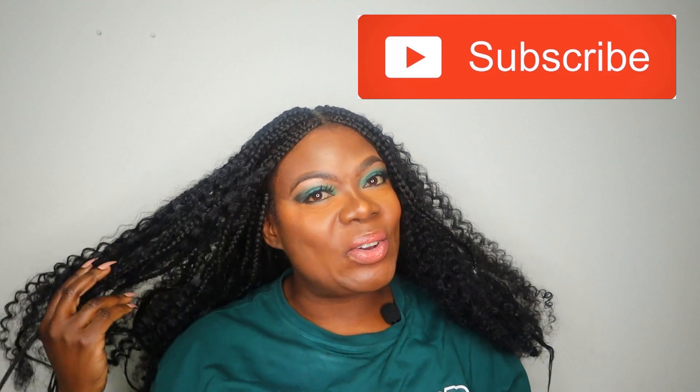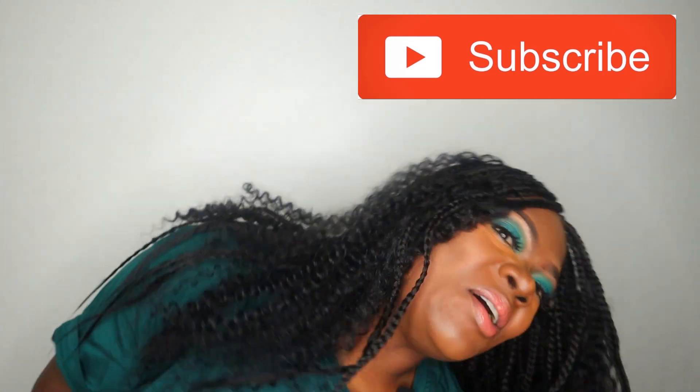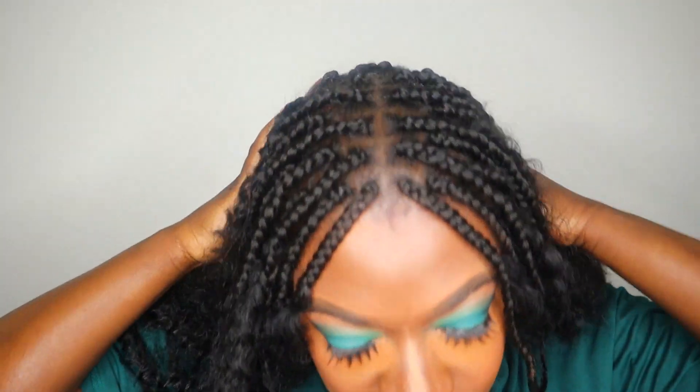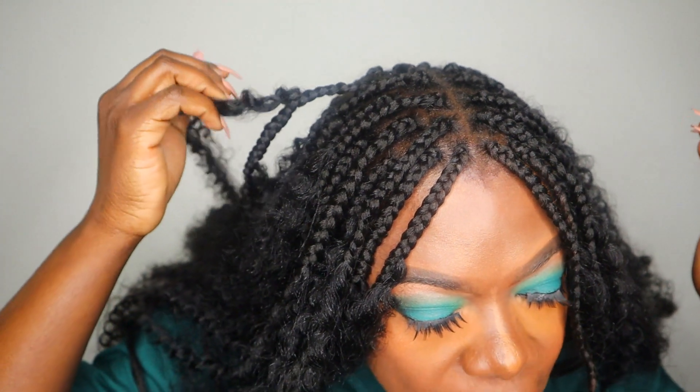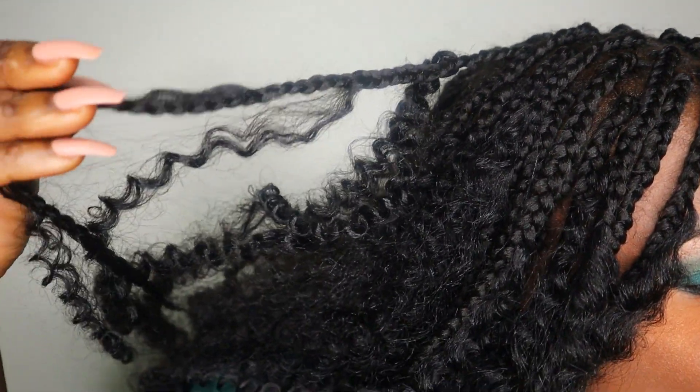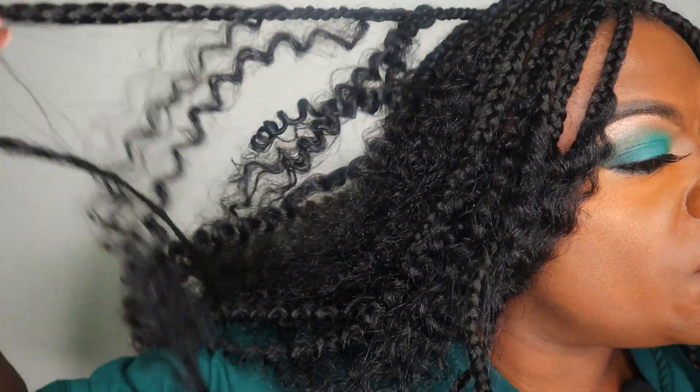So this is our finished look — these are the goddess braids, check it out, I hope you like it. The goddess braids: they make one braid like that. It's sort of like box braids if you look at the top in the middle — it's like box braids. But what they do is they go on adding curly hair, as you can see. So you have the box braids there and you have the curly hair being added to the bits of it, and it looks like that — the braid itself with the curls.